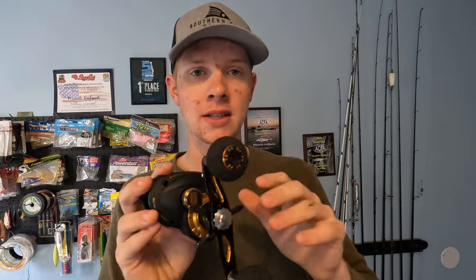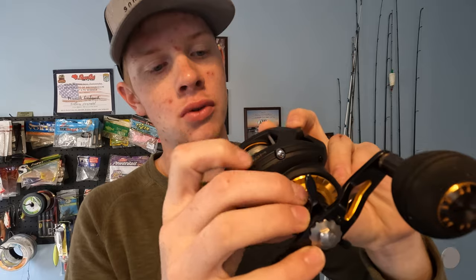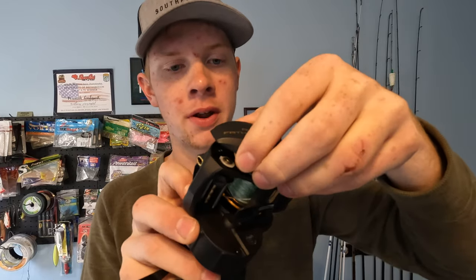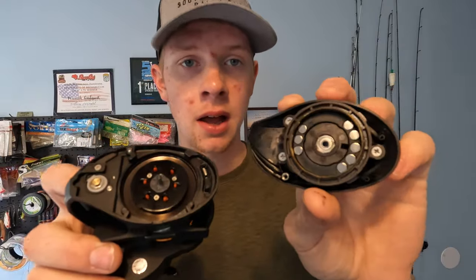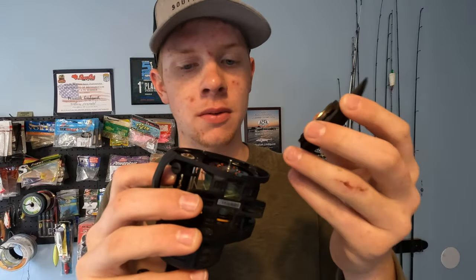You have a dual braking system — your main spool control tensioner knob, and your standard magnet system on the other side. To open it up and check out those magnets, there's just this little screw knob here. You loosen that up, it pulls out, that spool flips up and opens up. You can check out your magnet system — pretty much your standard low-profile braking system.